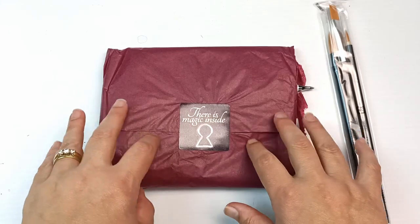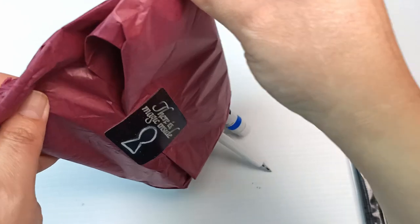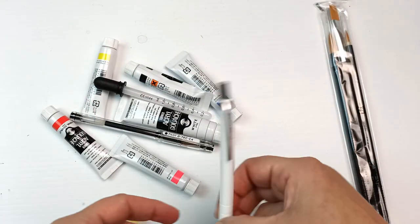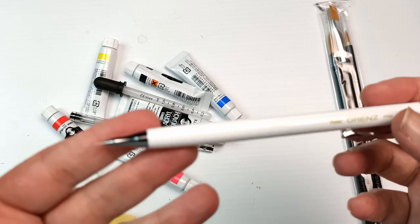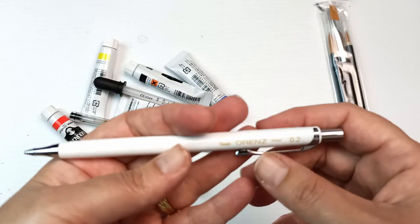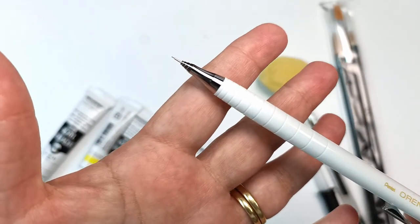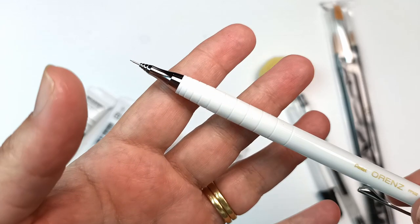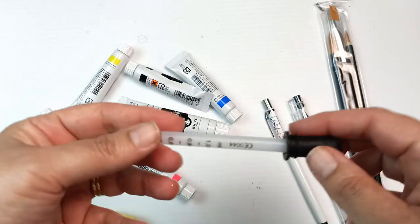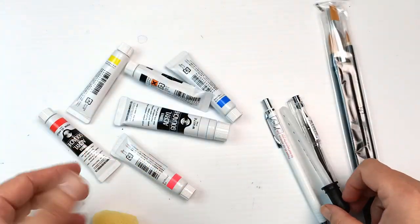Maybe I'll look in here first because I have a feeling the art supplies are in here — there is magic inside. I'm going to drop everything out in one hit. There is a really nice looking mechanical pencil. I love the feel of it, it's so smooth. I don't think I've ever seen a Pentel Orens pencil before and it's a 0.2 lead — that is tiny. There is a Pilot GTEC C4 black gel pen, a little pipette thing, and a small sea sponge.